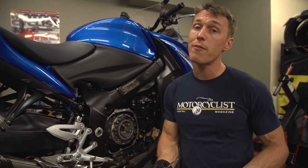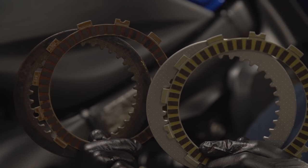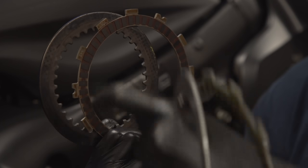This clutch is shot — and that's my fault because I hammered this clutch at the drag strip. These are the plates we just took out of the bike, and these are fresh plates. As you can see, the friction material is discolored and glazed, and the steel plates have been blued from getting overheated.